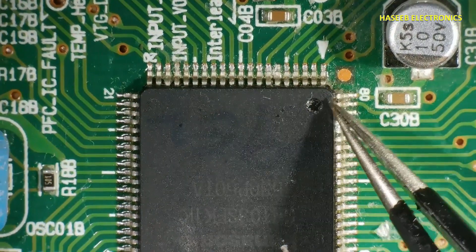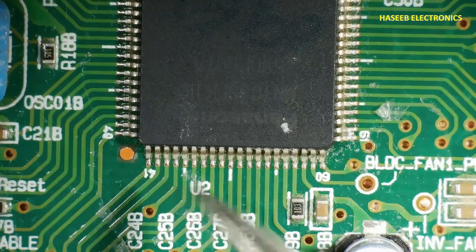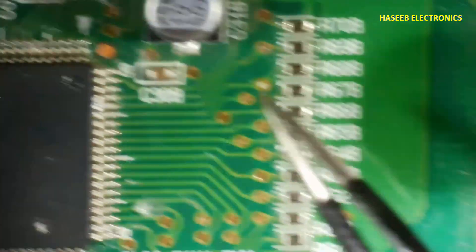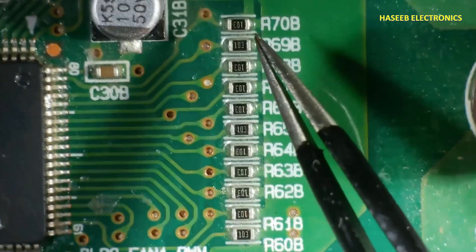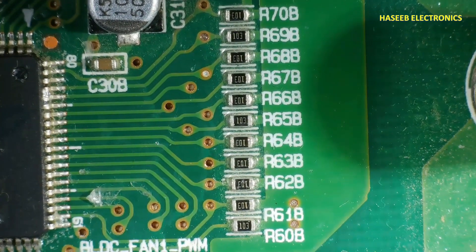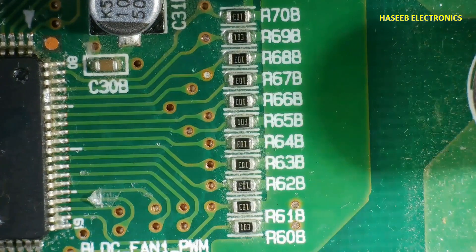If we check its pinout: pin number 1, 20, 21, 40, 41, 60, 61, and the last pin is 80. On this side, all are digital pins — digital IO pins pulled up or pulled down. Any digital pin, CMOS IC, TTL IC, microcontroller, microcomputer, or MCU — digital pins are always pulled up or pulled down.